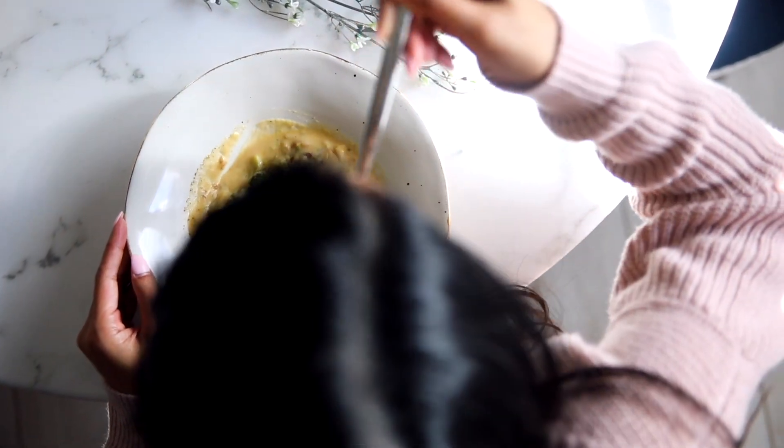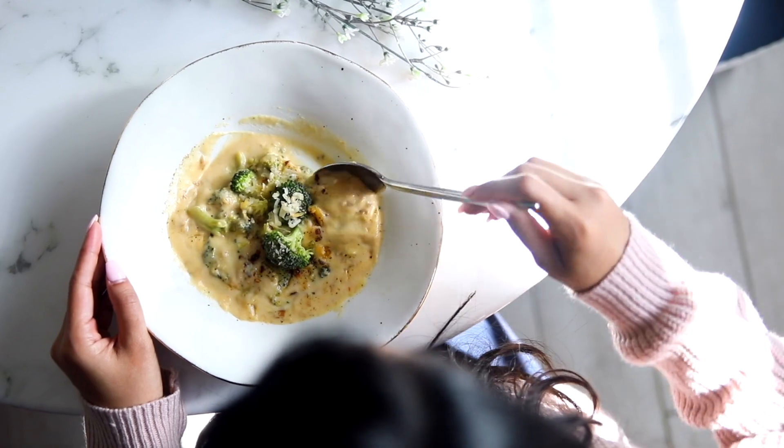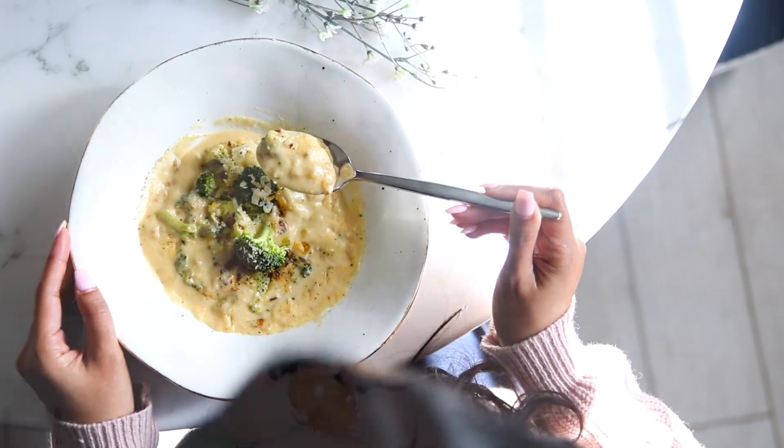As always, I will have all of the ingredients and measurements down below in the info box for you guys. If you're new to my channel, I hope you subscribe, give the video a thumbs up, and I'll talk to you guys next time. Bye!